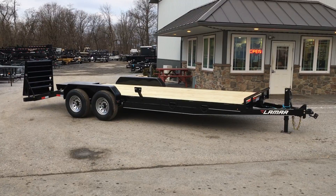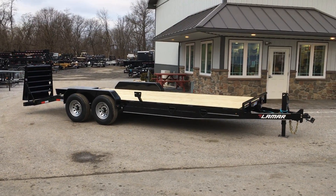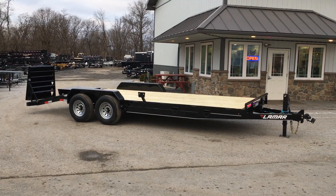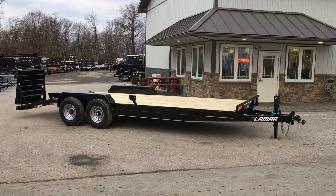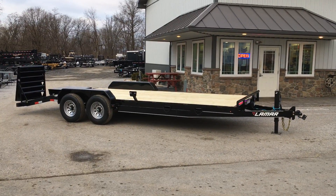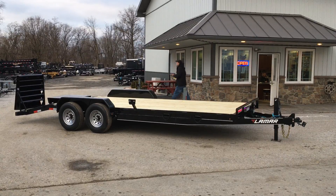Again folks, this is a Lamar H6 22-foot 14,000-pound GVW. If you have any questions on this or any of our other trailers, give us a ring at 717-220-4220 or visit us on the web at www.bestchoicetrailers.com.